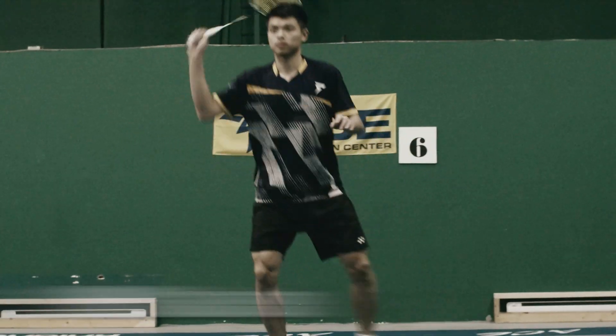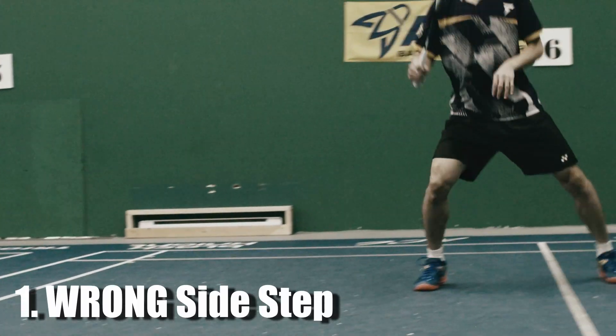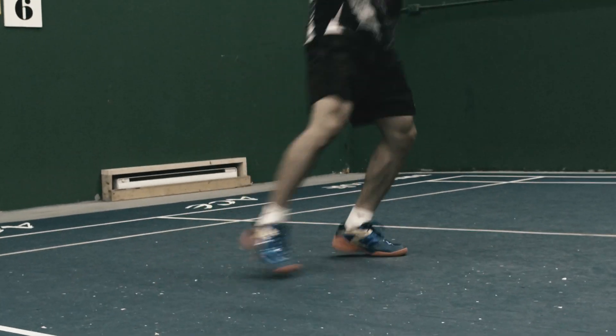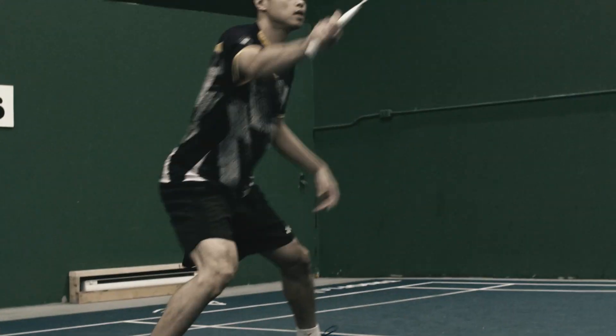Mistake No.1: Wrong Side Step. Many people when they just start learning how to do the footwork, their toes will always point forward. This will cause them to sprain their ankle very easily.